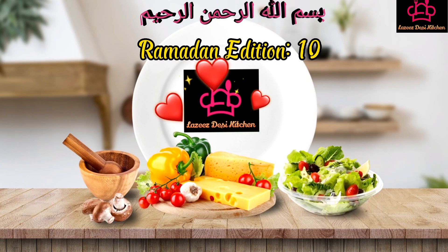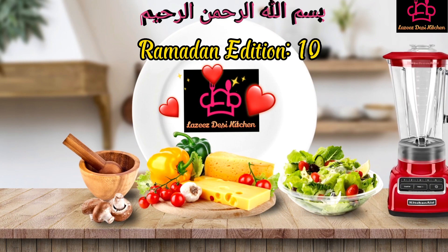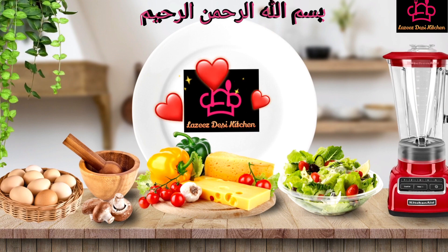Bismillah! Assalamu alaikum, welcome to Nasi's Dusty Kitchen. Khushabadeed!